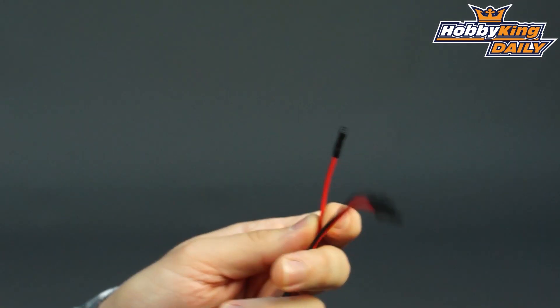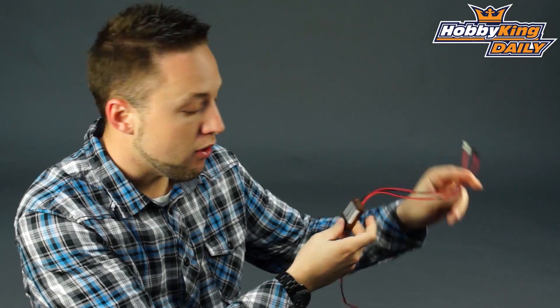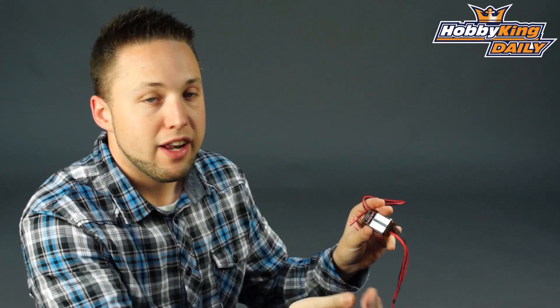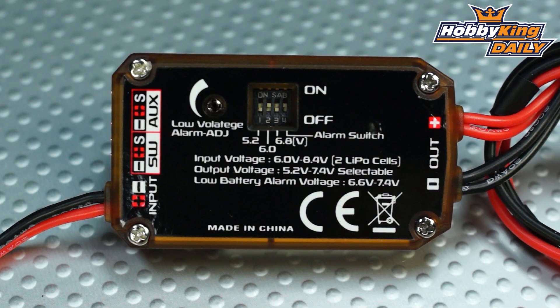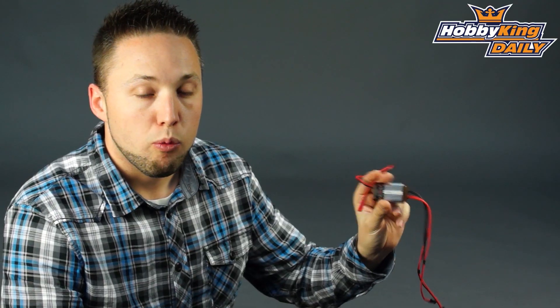Very nice unit, guys. If you're not needing HV input, this is a great option at a lower price than the HV version. It does have dual power lead outputs for your receiver. JST plug pre-installed, so it works with most of your receiver packs, like our Turnigy Nanotech receiver packs, which many have a JST plug pre-installed. Great BEC guys for your model. Check it out — it's going to be on the new items page very soon. Thanks for watching, and be sure to subscribe to YouTube as well.